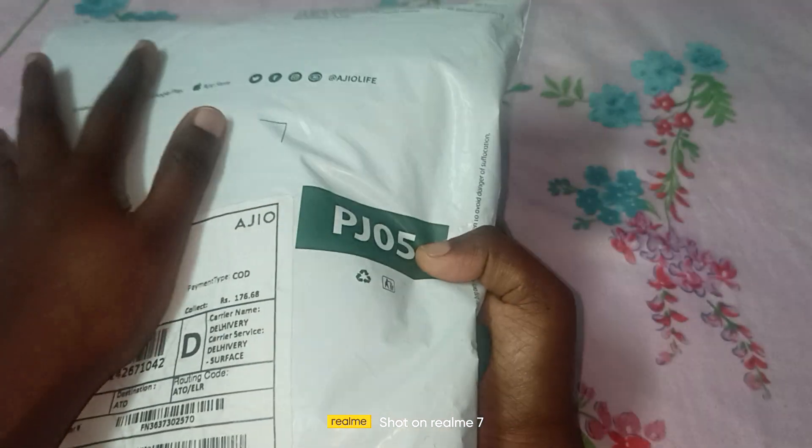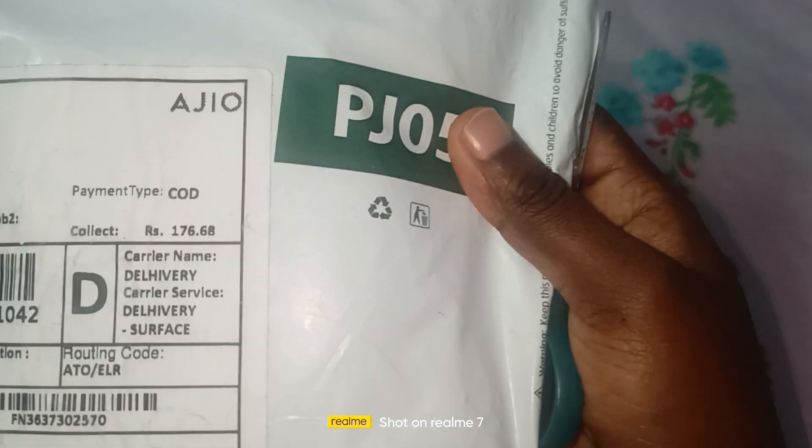Hello everyone! Namaste and welcome back to our channel. See a trendy collection. So today we are going to be doing an unboxing video.